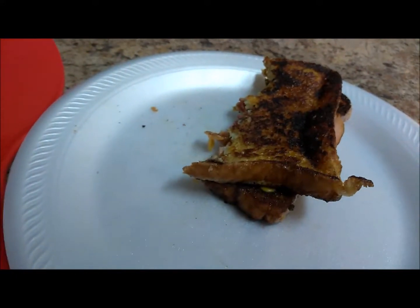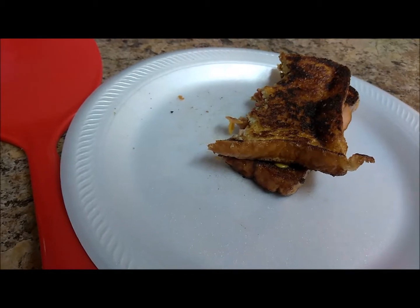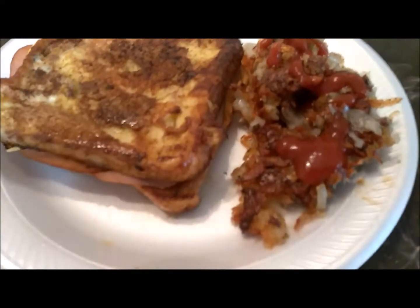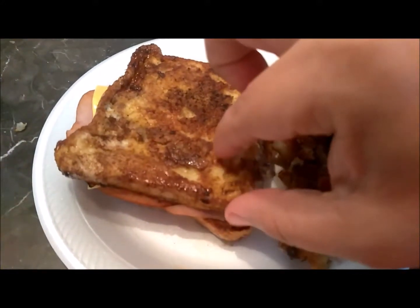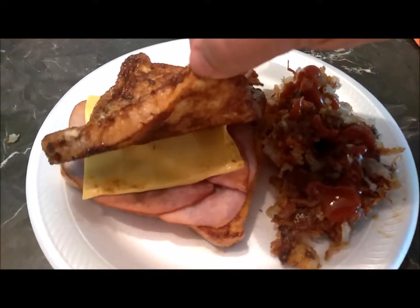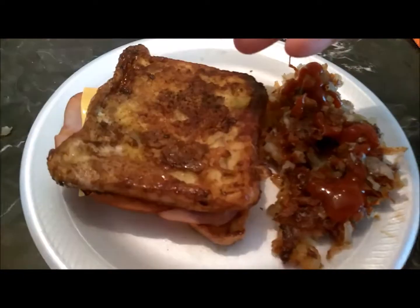As you can see, my son already got really into his. Okay guys, so this is breakfast. I have the french toast sandwich. It has two hams and some cheese and potatoes and some eggs in there.